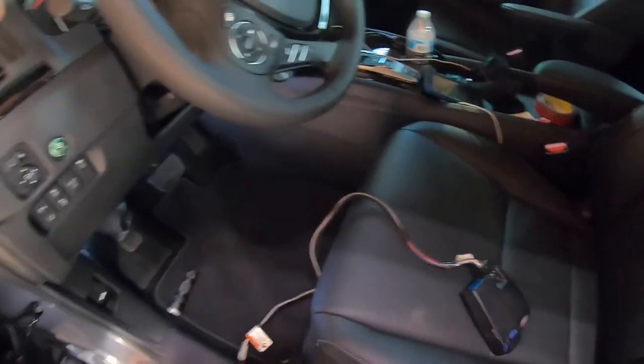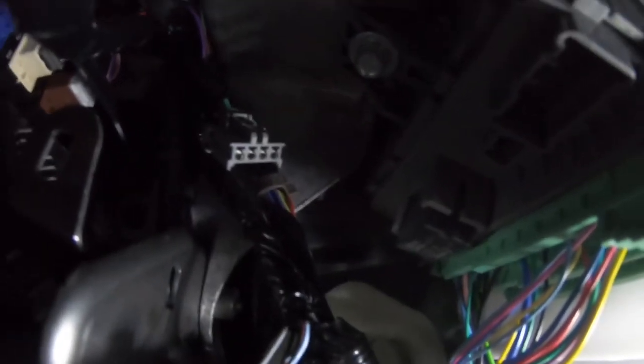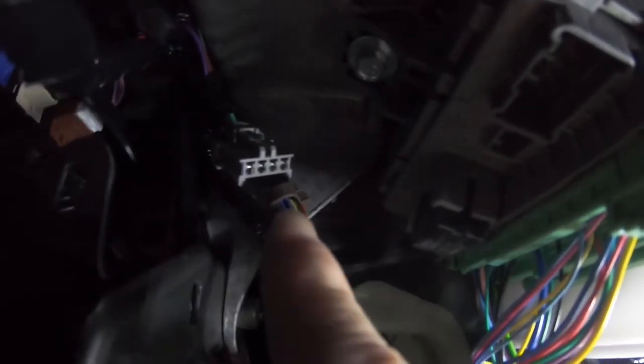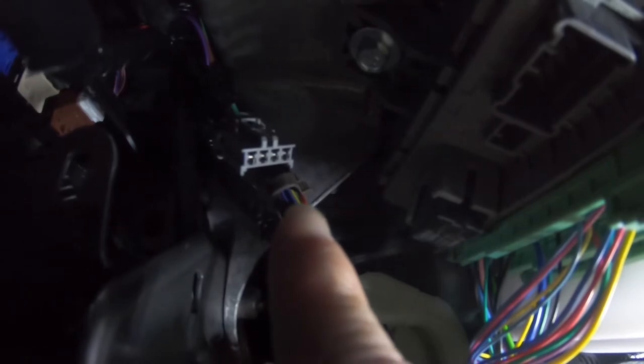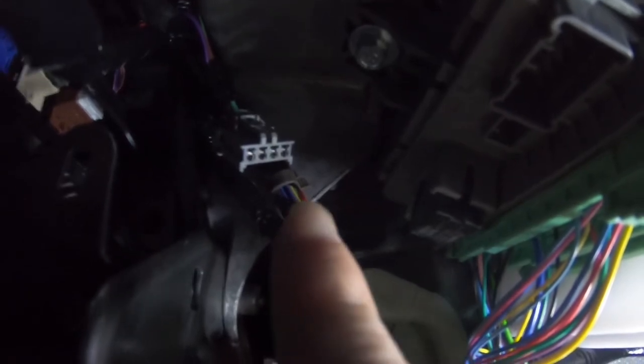I put the seat all the way back and we'll get underneath here and I'll show you where it's located. Can you see that cable back up in there? Right there — that is the cable for the brake controller that goes to the back bumper.